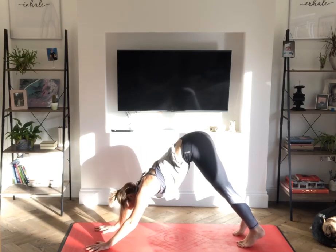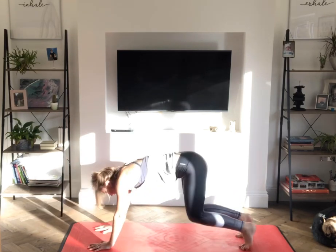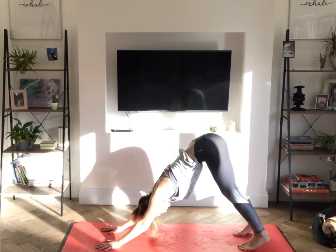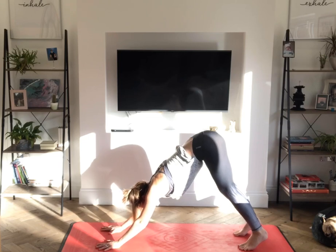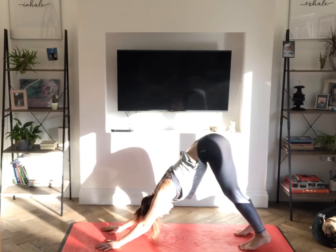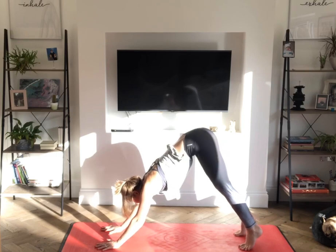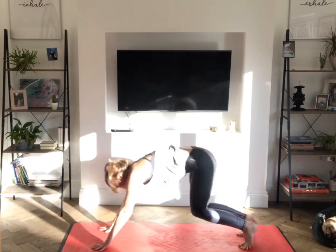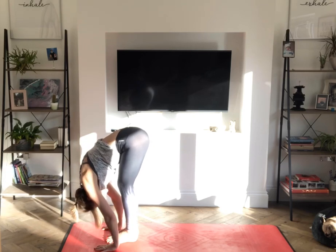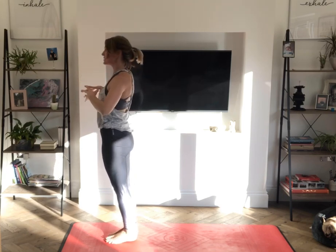And breathe — either stay here or drop down to child's pose, you choose. Listen to your body and do what your body needs. Inhale, lift the right leg up, up onto the toes, looking ahead. If you're in child's pose, join in. Exhale, bending knees, stepping or jumping to the top of the mat. Inhale, halfway lift. Exhale, forward fold. Inhale, reach out to the side, up to the sky. Exhale, hands to your heart and release.